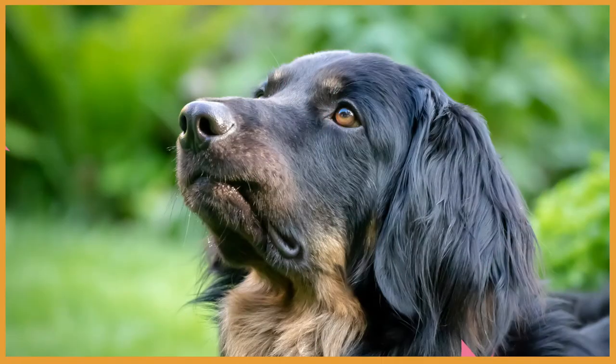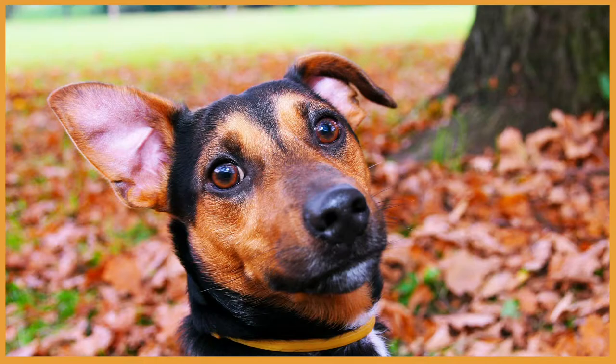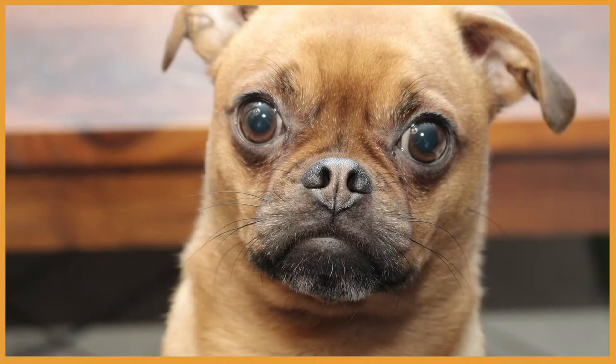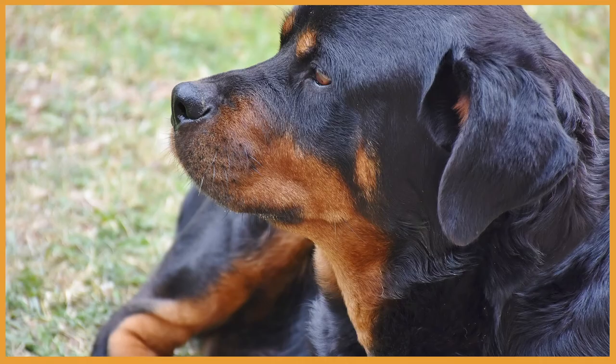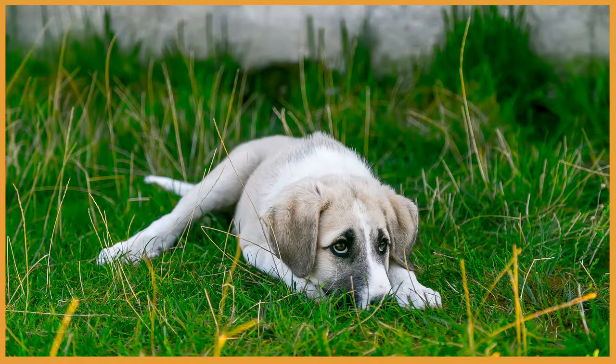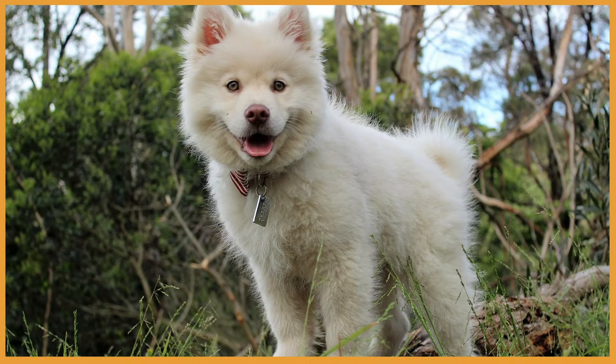Here is an interesting fact: did you know dogs have the ability to move their ears individually? They can tilt, turn, and raise them, which changes a dog's facial expression and can communicate what they are actually feeling. There are about 18 muscles in a dog's ears — interesting, isn't it?